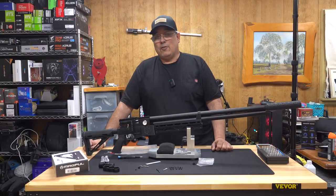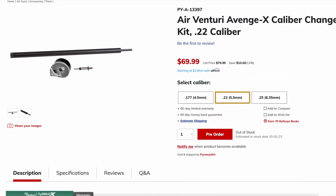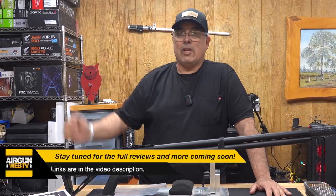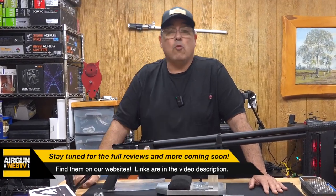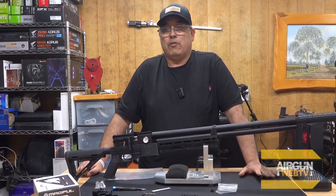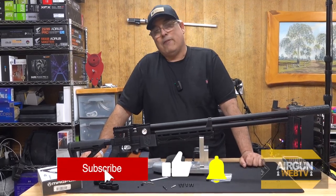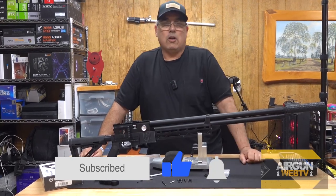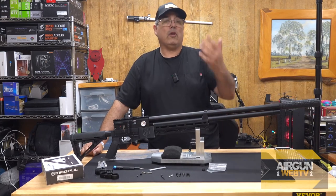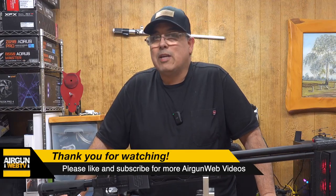As a quick teaser — I have talked to PyramidAir and we'll have the Avenge X coming in. I've ordered a tactical with the tube and a 177 with a .22 caliber conversion. I'll eventually have the conversion from the tube to the bottle, and when we get all those parts in we're going to do a whole series on the Avenge X. I heard you guys asking for more 177 coverage and we're definitely going to do it. If you have any questions or comments, leave them down below and I'll do my best to answer them. My name is Rick Euston here with Airgun Web — your home for old-school airgun reviews where we tell you the facts, not fluff. Thanks for watching.